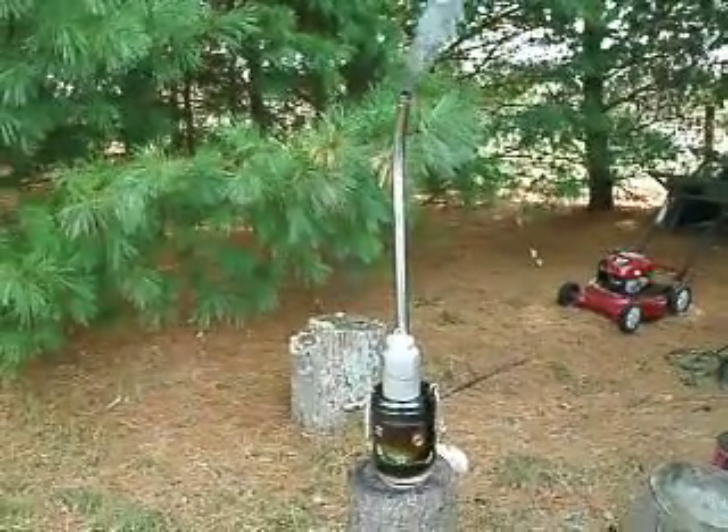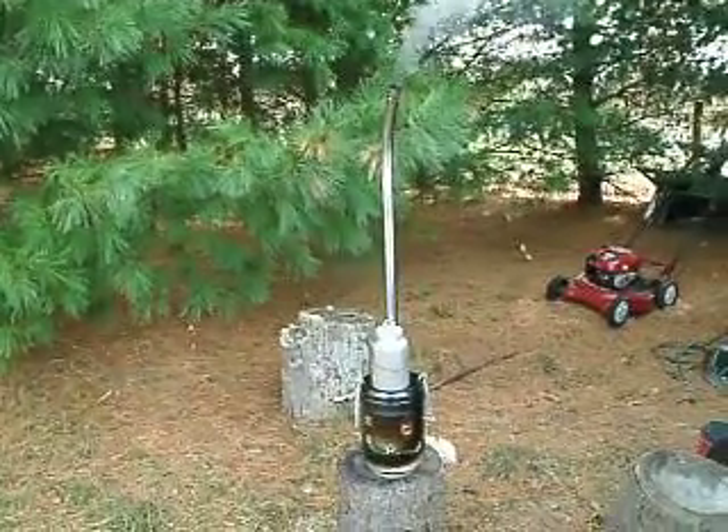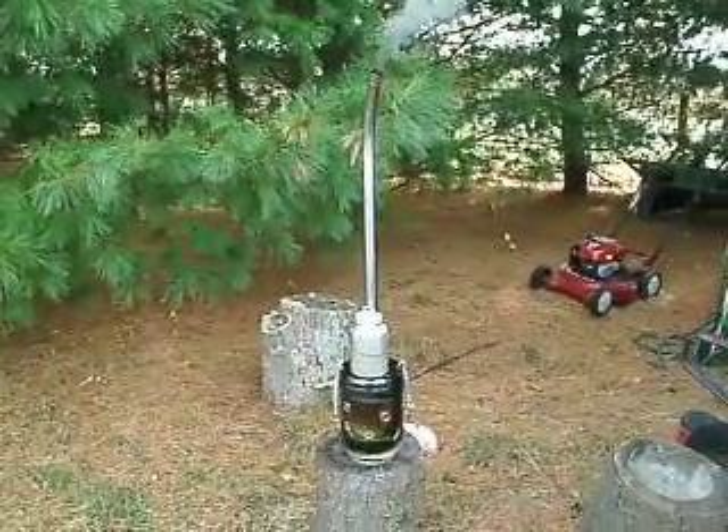It just didn't quite fill the gap as much as I thought it would. But all in all, nice little stove.